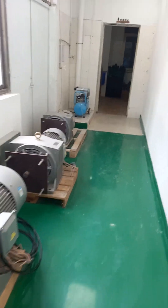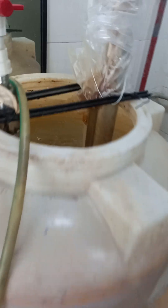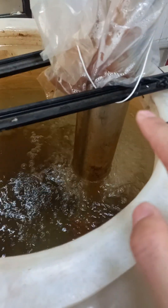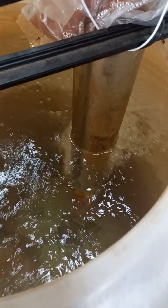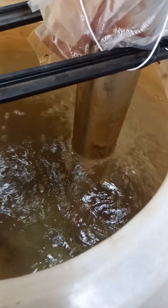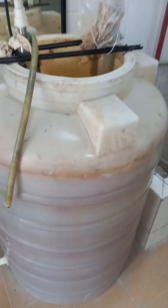Now let me show you our water tank. You can see this one is the surface 380 watt water pump. It's working and keeps recycling.